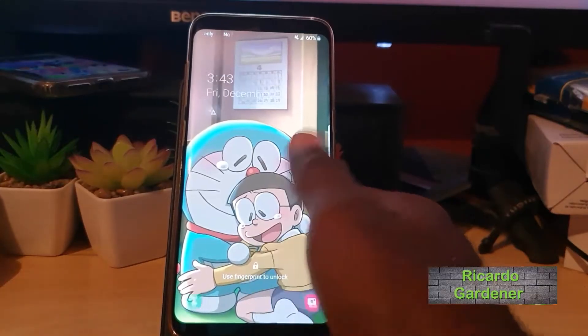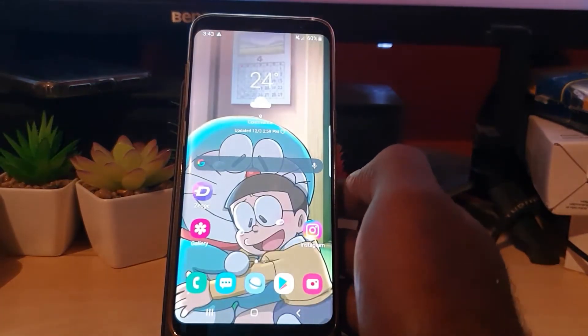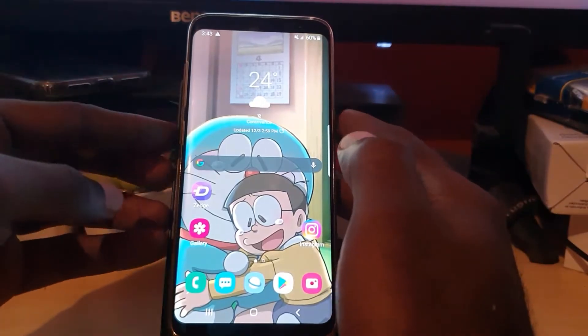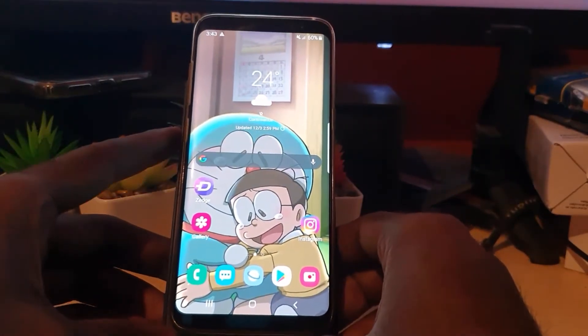Hey guys, Ricotta here. Welcome to another Block Tech Tips. In today's tutorial, I want to help you fix an issue with any Samsung or Android-based device in which your device is not turning off.